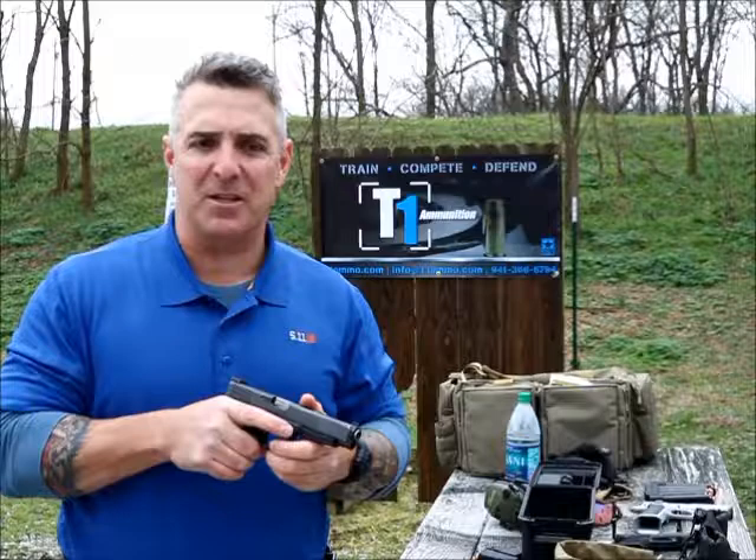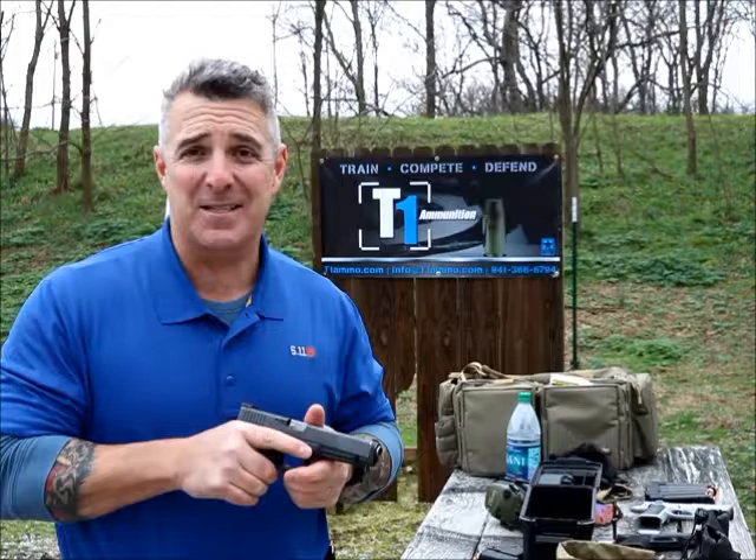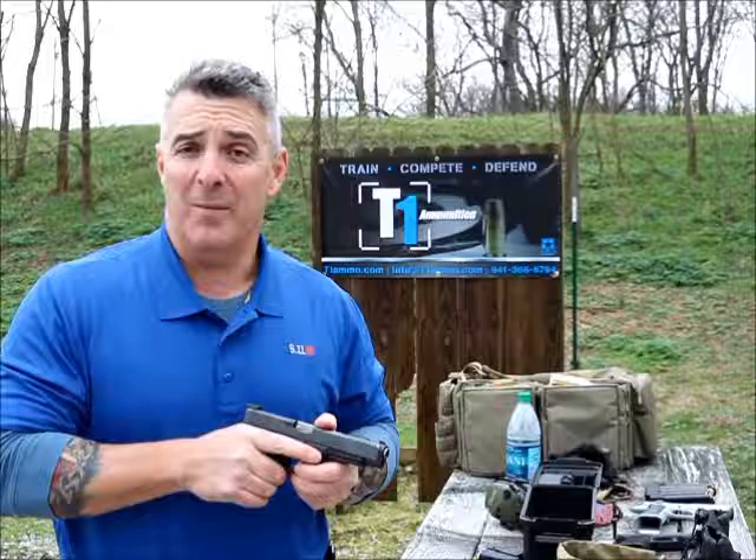I've got the fiber optic version. I like it a lot. I've also been beating on the front sight a lot. I'm putting it through the real rigors of worst case scenario because I believe that's what it's designed for.